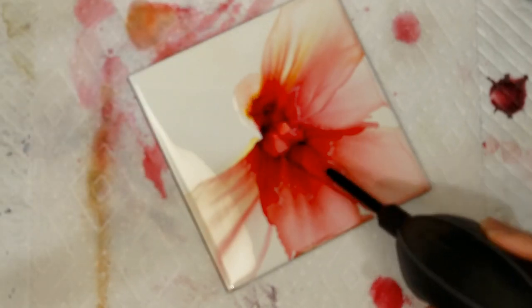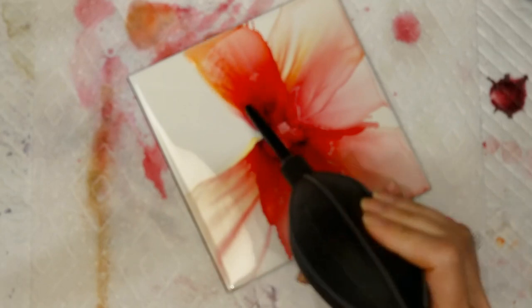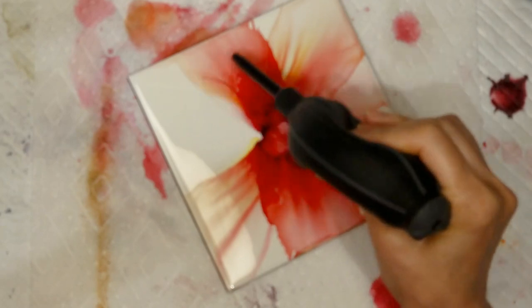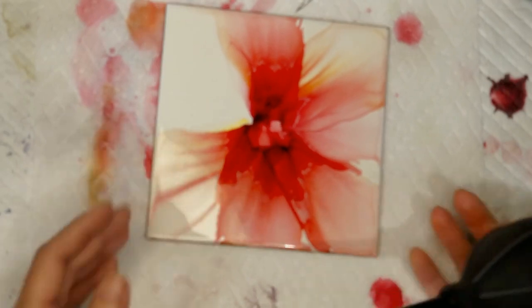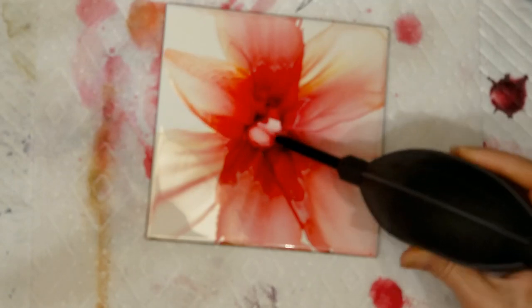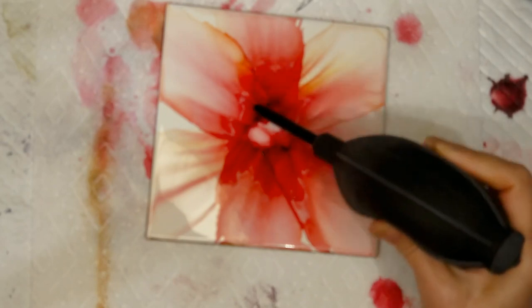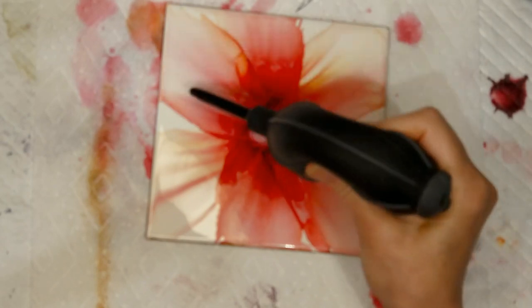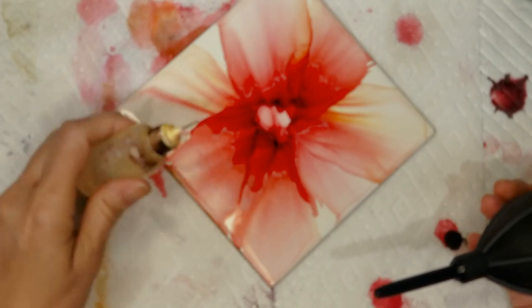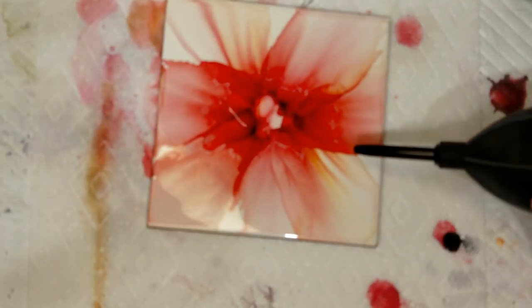Put it down and start blowing it out. Make sure you blow it right off the tile. Because if you don't, you get these funny lines — like I just did there because I didn't see the alcohol. But that's okay because we can blow right over that with another petal. So there's really no right or wrong way to do this. If you make a mistake, you can go right over it again. I'm not crazy about that petal there, so I'm going to put a little bit more alcohol down and blow another one right over it.